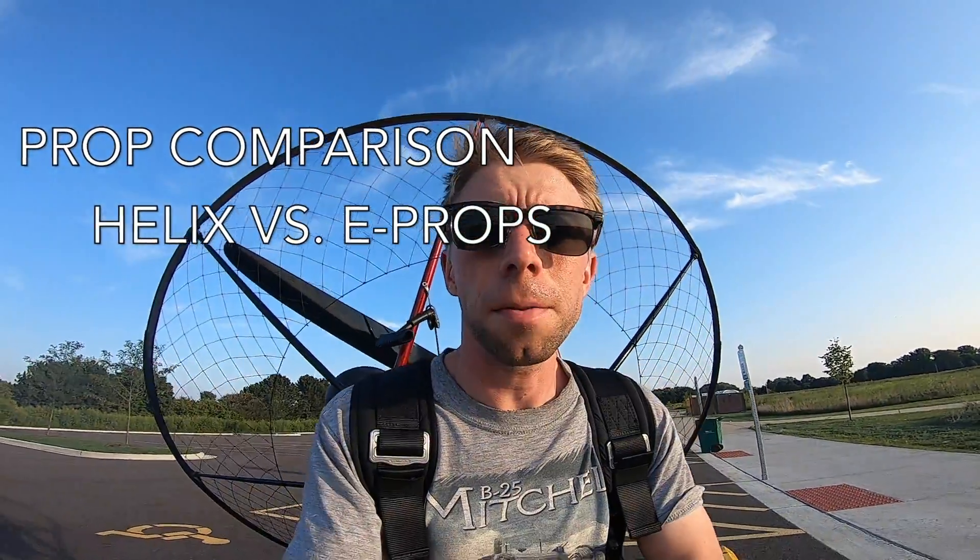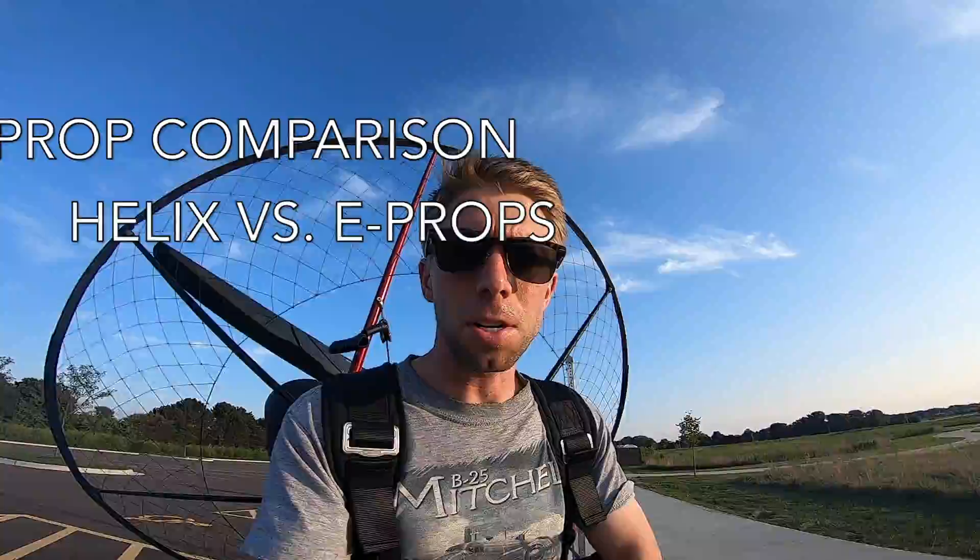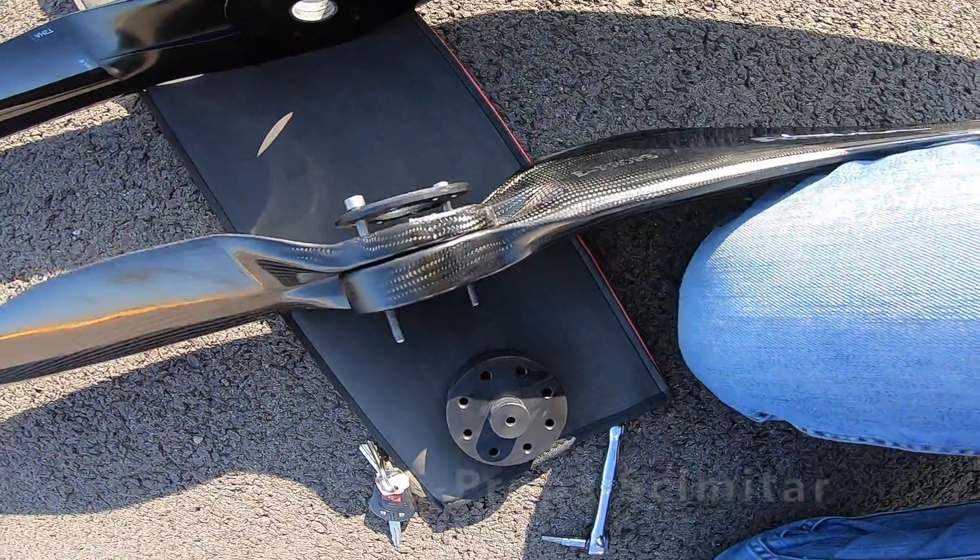Today we're going to be reviewing two different propellers for the Top 80 engine. I'm going to be flying the Helix T2HA and the new E-Props Scimitar. Both are 130 centimeter propellers for the 19 to 73 reduction Top 80 engine.